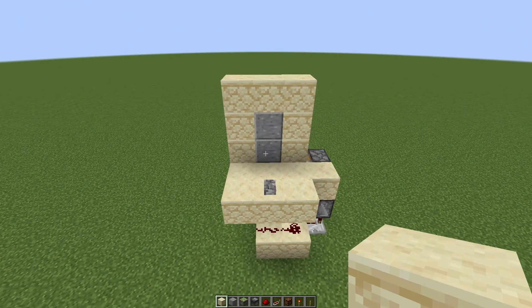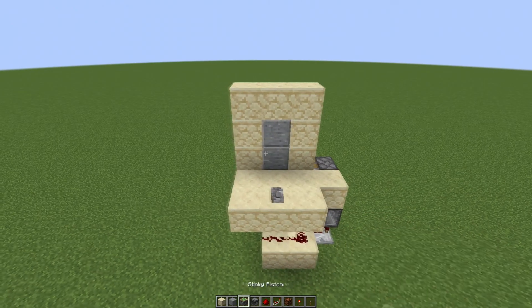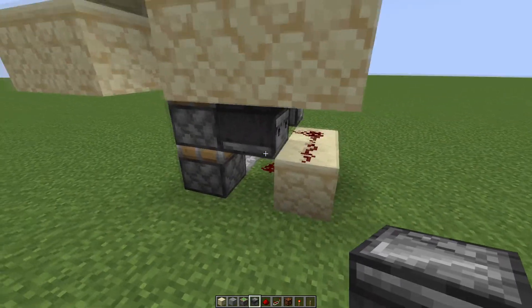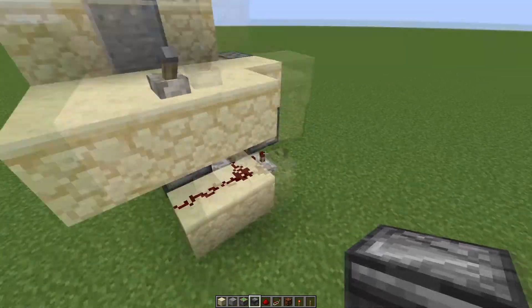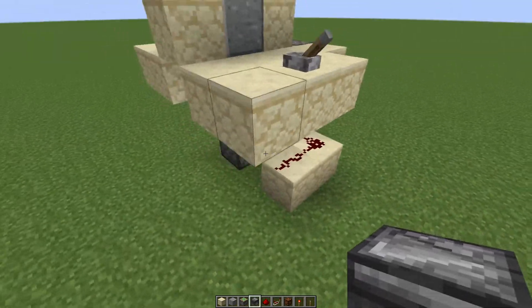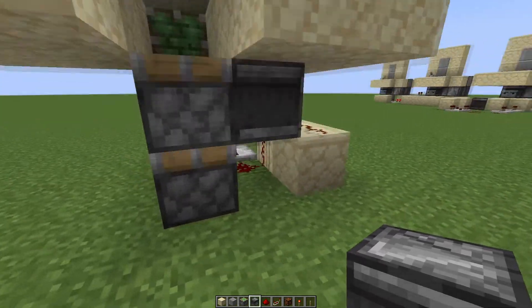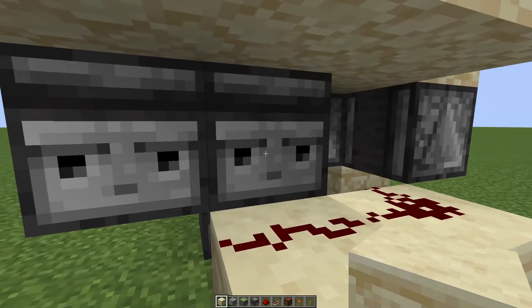Now for the build with the levers on both sides that can both activate whenever. The first thing I did was remake this front part of this design so that the build still works the same, but I can have this lever going into a separate thing to check if it's being changed at all. All I did was move this observer over one into a block so it's still going to that top piston.